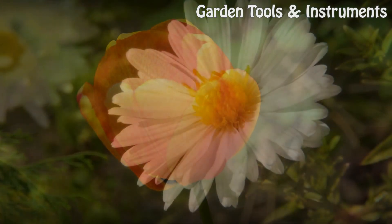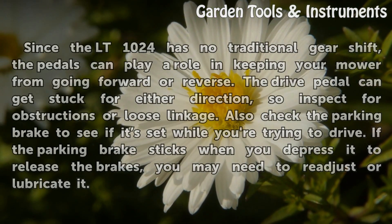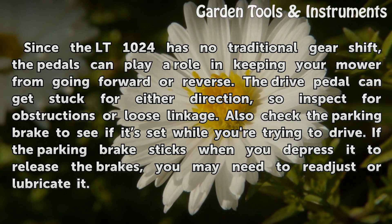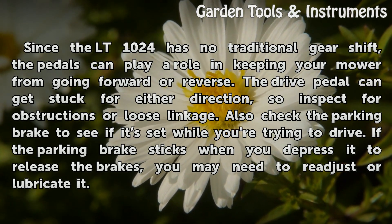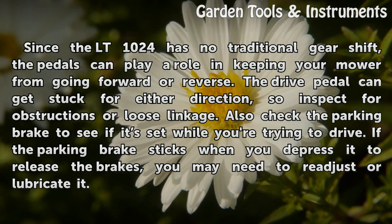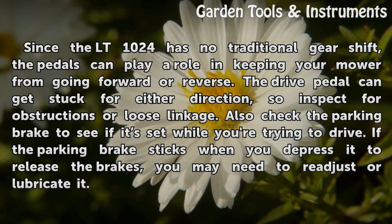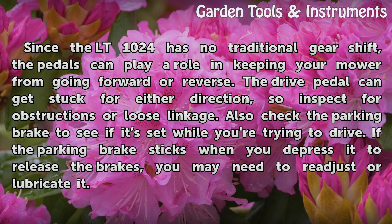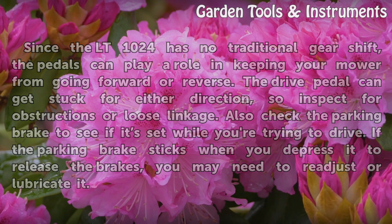Stuck Pedals. Since the LT1024 has no traditional gear shift, the pedals can play a role in keeping your mower from going forward or reverse. The drive pedal can get stuck for either direction, so inspect for obstructions or loose linkage. Also check the parking brake to see if it's set while you're trying to drive. If the parking brake sticks when you depress it to release the brakes, you may need to readjust or lubricate it.